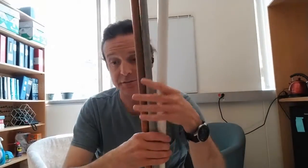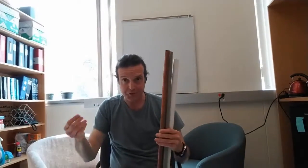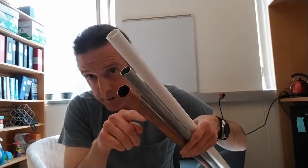This next demo involves dropping one magnet down each pipe, and it's good to get three student volunteers, each one with a different pipe. We've got PVC, aluminum, and copper.